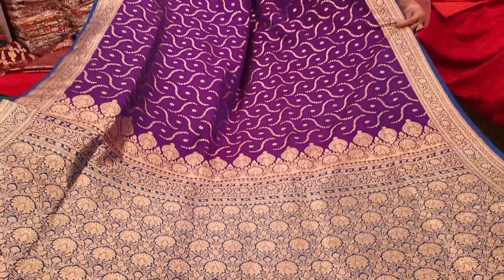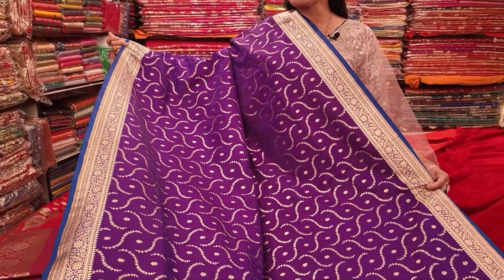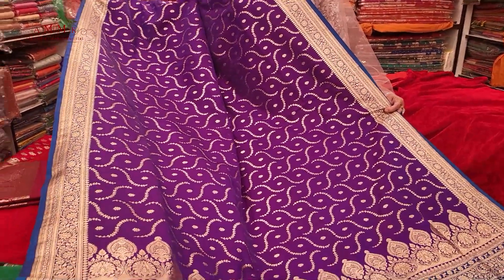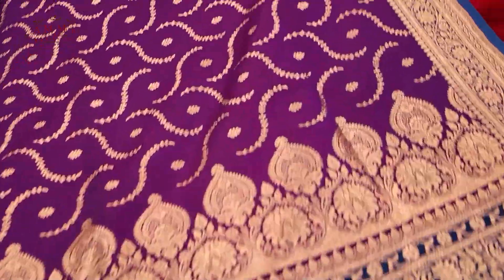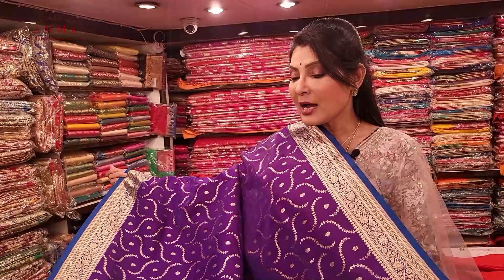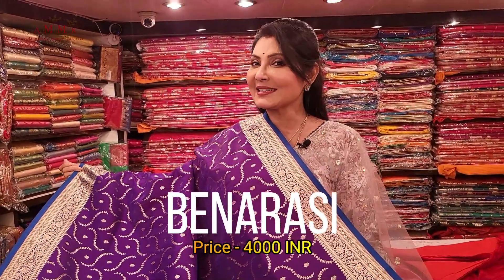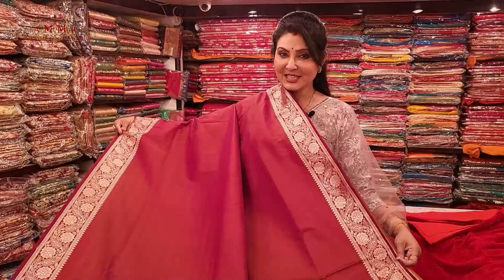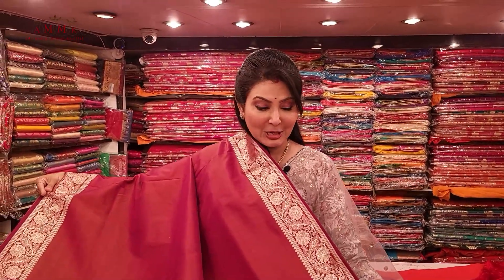The color tone enhances the design, and the contrast — teal blue color — enhances the complexion. You can understand that it is absolutely lightweight, with a contrast blouse piece and different color options. This collection's price is only four thousand.